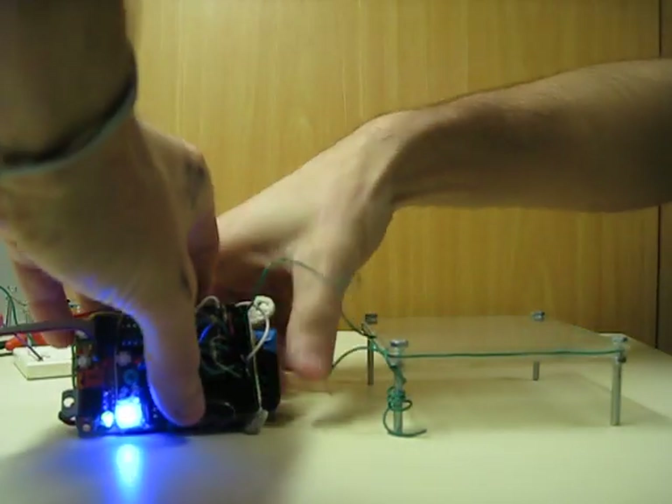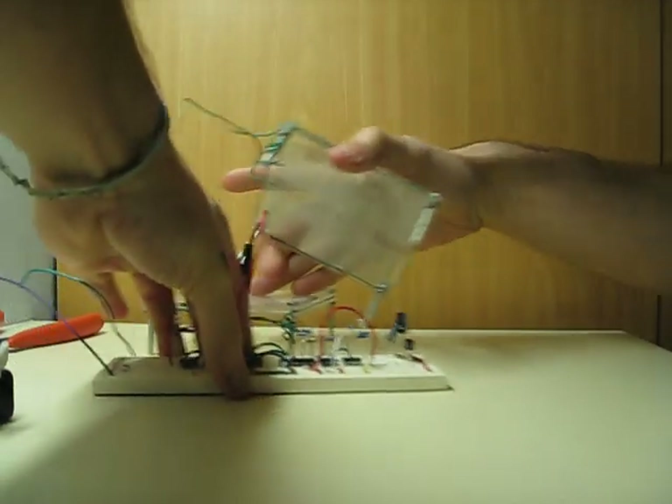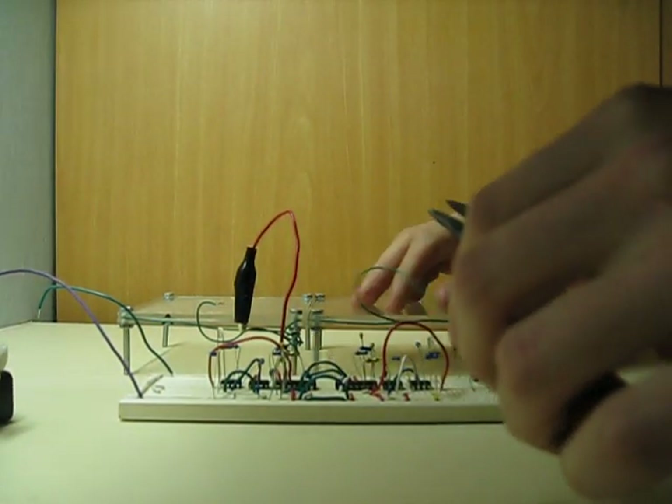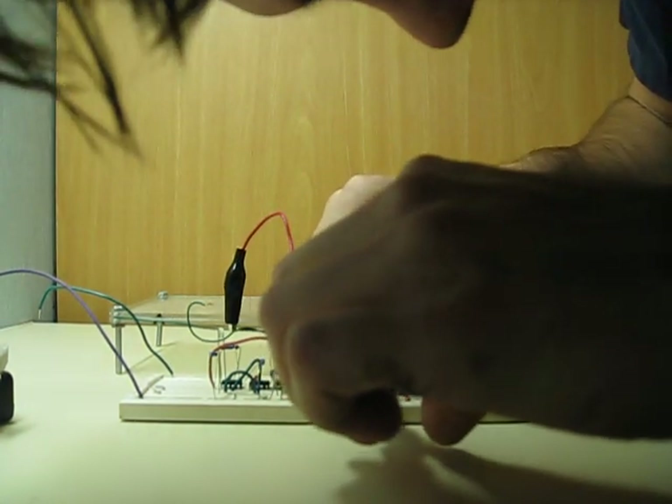But this time I also expanded to two separate circuits and two sensors, which was much more difficult because of crosstalk.